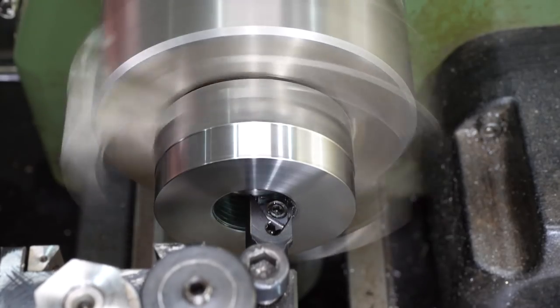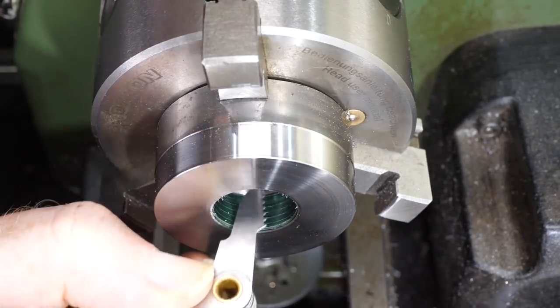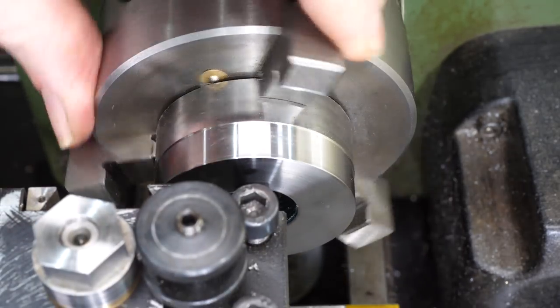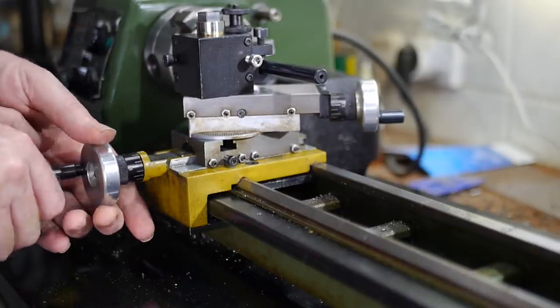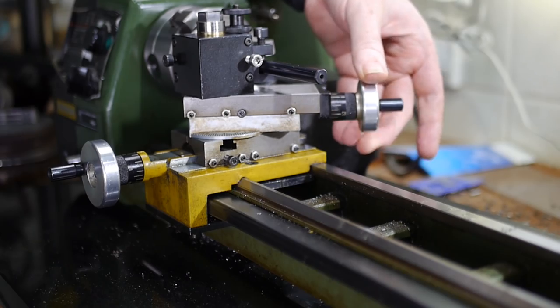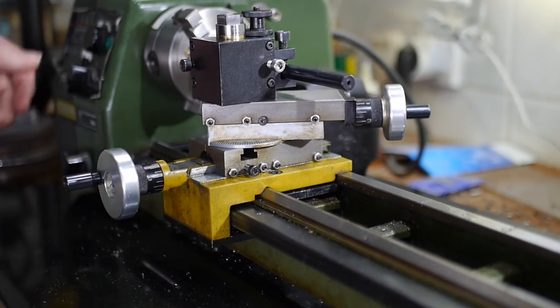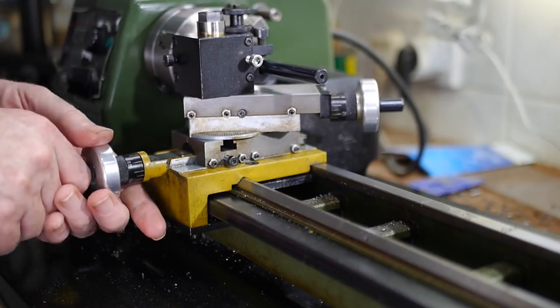For the first pass I set the lathe to its slower speed and turned on the spindle in reverse direction. Always check the pitch of the scratched pass before continuing. For the second pass I fed the compound in 1.5mm. The lathe can handle a deep second pass, because only the very tip of the point is engaged with the material. As the thread progresses, the depth of each pass needs to be smaller as the engagement increases. The thread took a lot of passes, as most had to be really shallow because of the tough material.